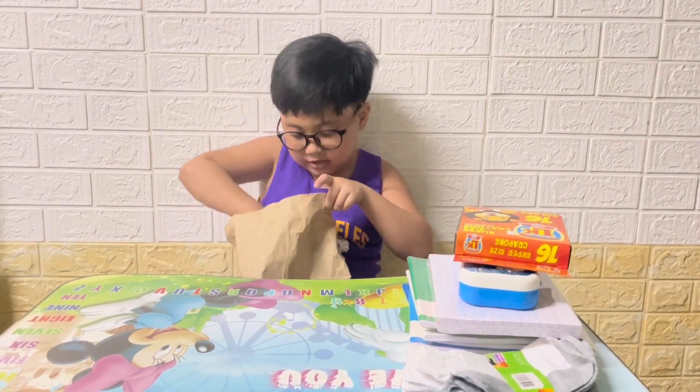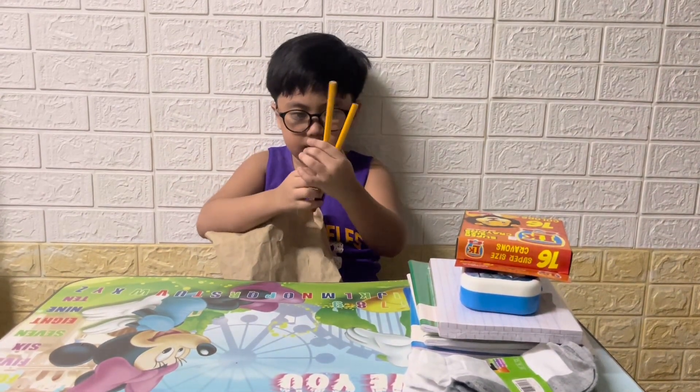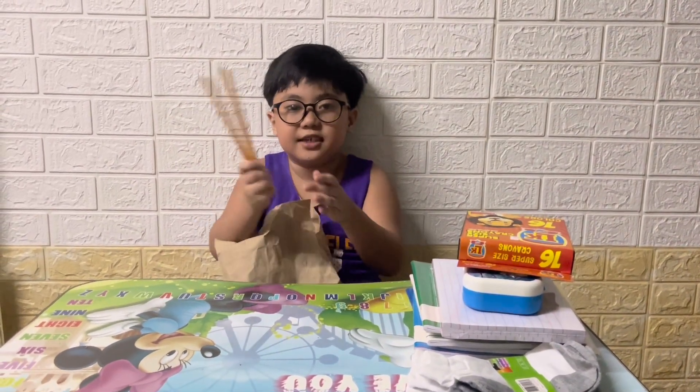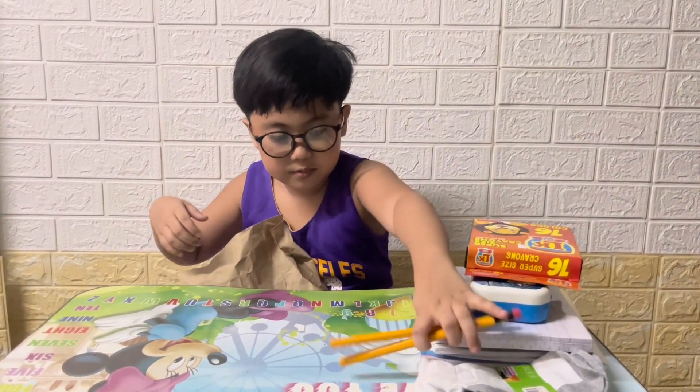Next is this — it has two Mongol pencils. Let's put it right here.